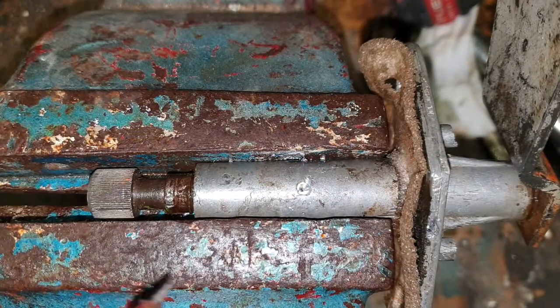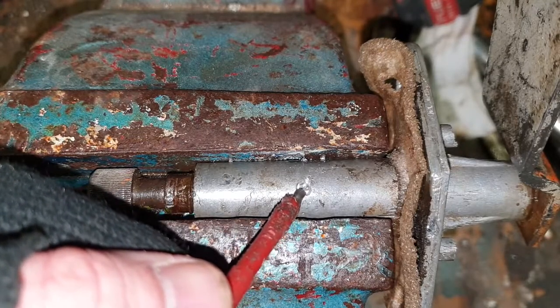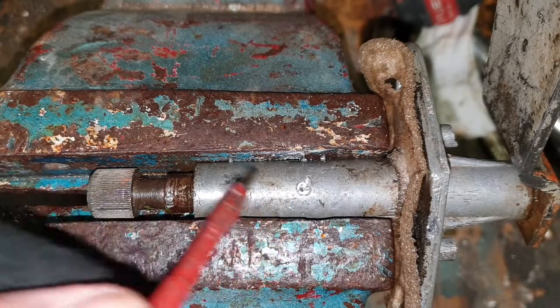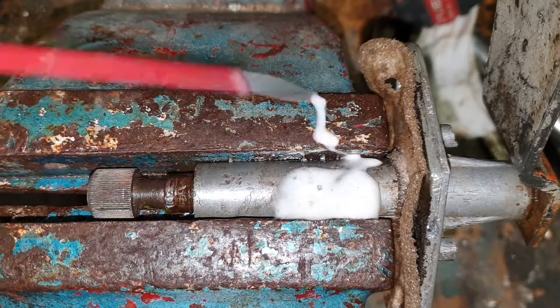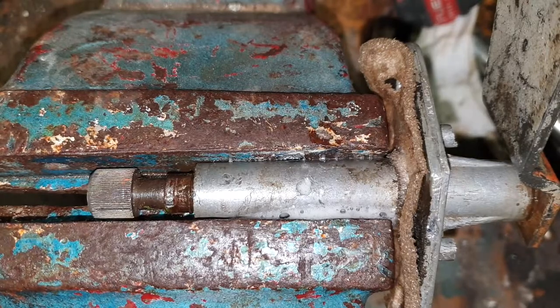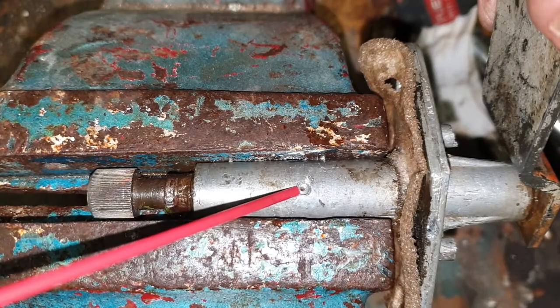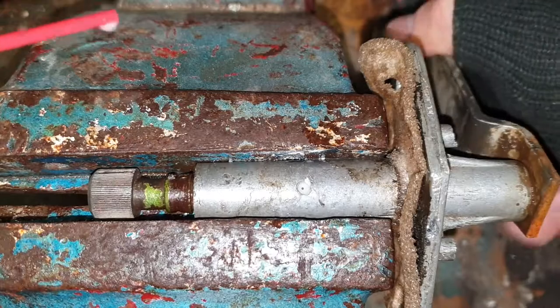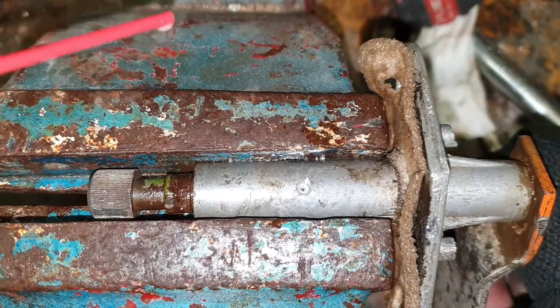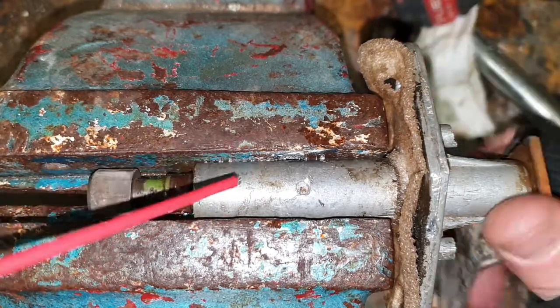Right, what I've done now - I had a 2mm drill bit going through and then I've just widened the top half to about 3.5mm. So if I now put some penetrating fluid in there and let the bubbles go - there you go, you can start seeing it. If I turn that - there's stuff happening there as you can see.